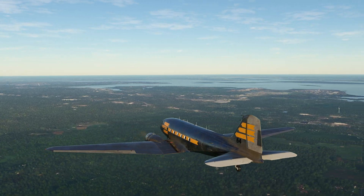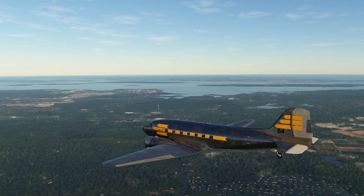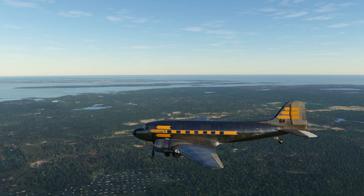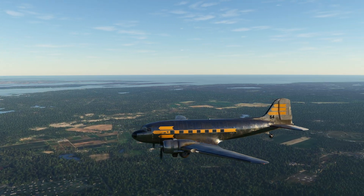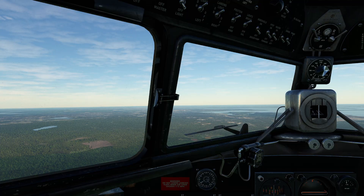Hello everyone. In today's video we're going to be finishing up our short video series on the lovely DC-3 with a quick little instrument landing approach. Now this aircraft is not recommended for these kind of approaches, but it doesn't mean you can't do them — it just means they're a little bit trickier than usual. So first things first, we're going to have to go get ourselves out of climb mode and get ourselves kind of ready for putting the thing down on the ground.